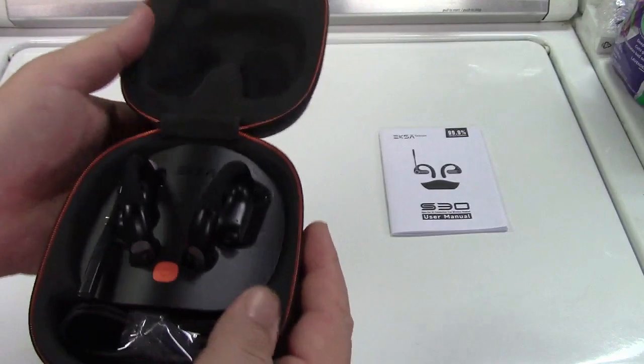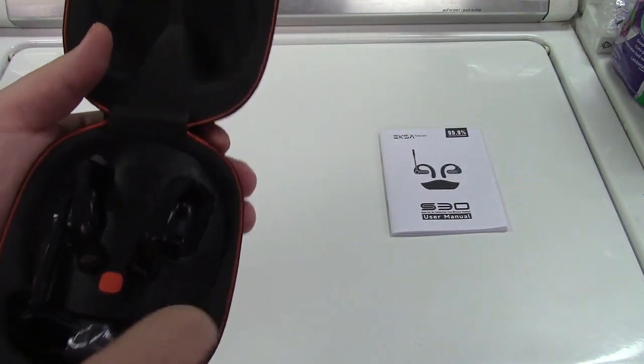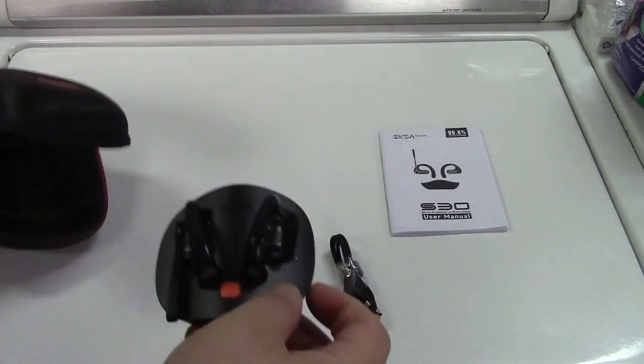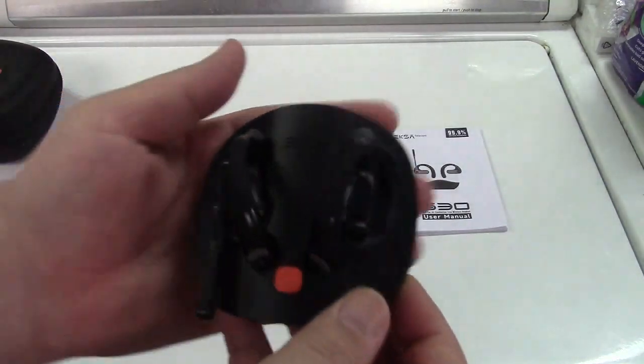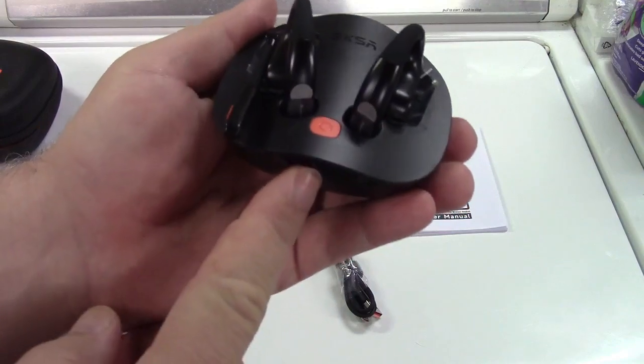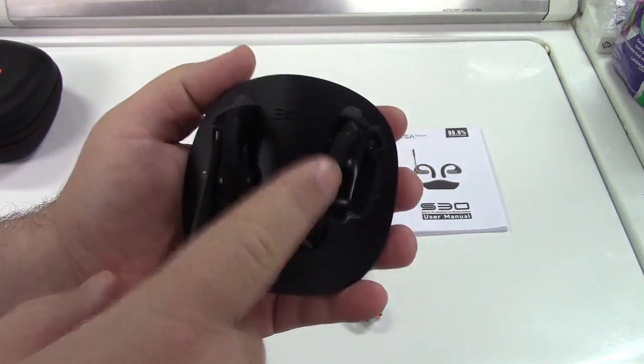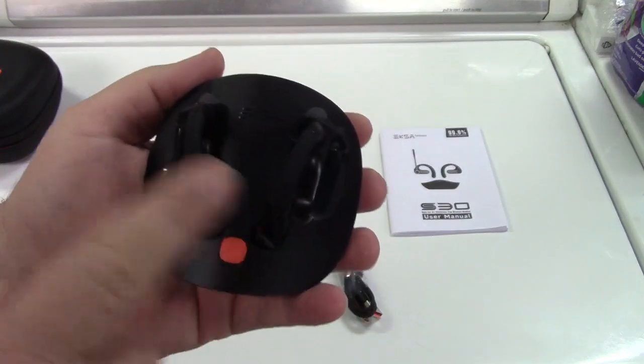There's a nice zipper on there, and you have the charging base and USB cable. The charging base for the headset comes in two separate pieces - one goes on each ear.